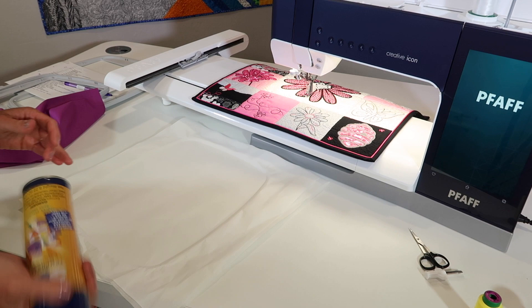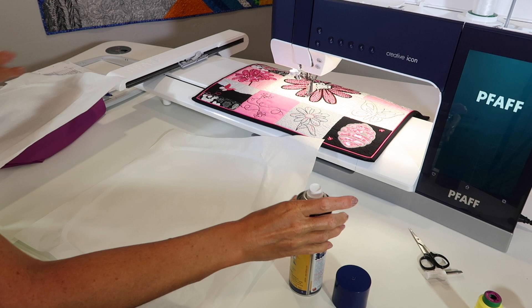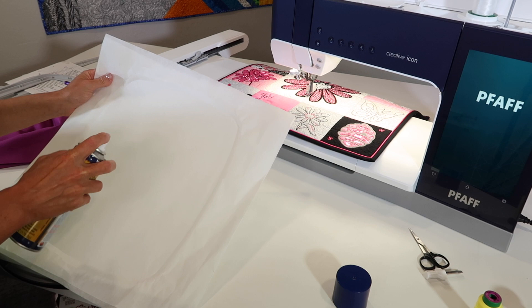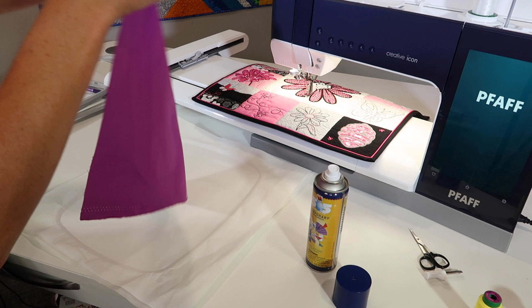I always talk about using two layers of stabilizer, which means I'm usually spraying one piece of stabilizer to the other. A light spray — kind of like you're doing hairspray — just keep it all over and light, then put that there. Usually I'm not spraying this close to a machine. If you have an area by your ironing board, put down a towel and make your own little spray area. I've also been known to spray into a trash can to catch the overspray.